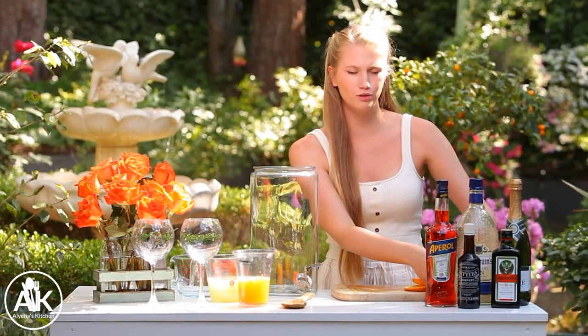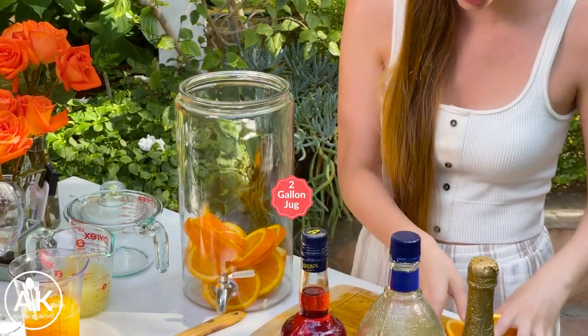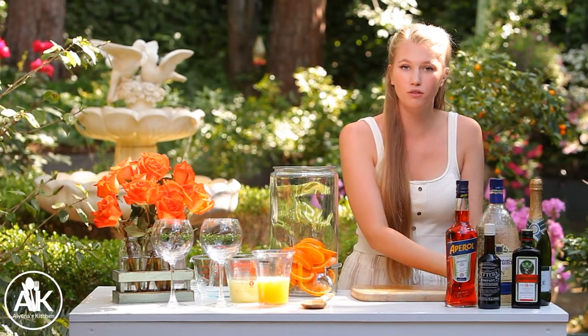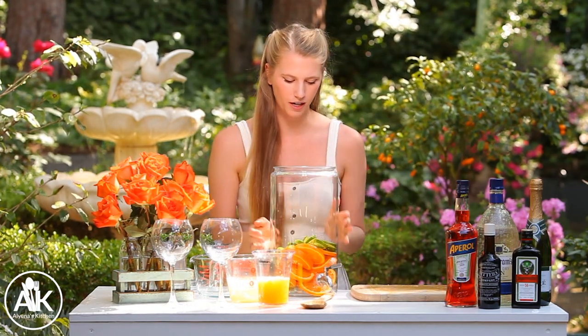To start making our punch, we're going to add in some fresh orange slices. Depending on the size of your oranges, you can use three or four oranges. This is a really big punch, so it's great to serve at parties when you're having those summertime gatherings. We can add all our oranges in, as well as a few limes that you just want to slice up the same, just to add a little flavor to our punch.